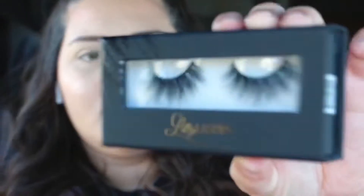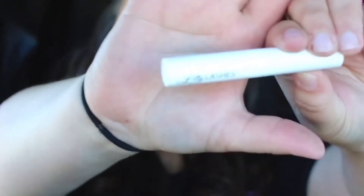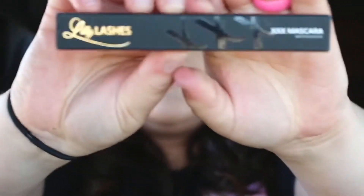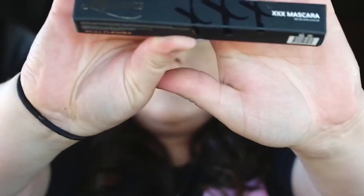I'm showing you what the front and back look like. The box does come with a magnetic flap in the front. Next, I'm showing the lash brush-on adhesive from Lily Lashes — it's just glue for your lashes, but I do notice it dries very, very quickly. Just showing you what the front and back of the packaging looks like.